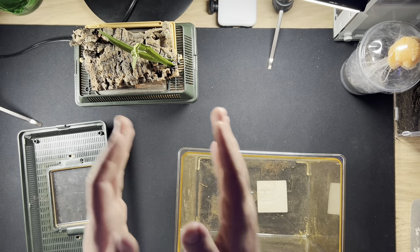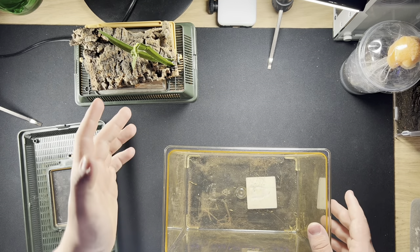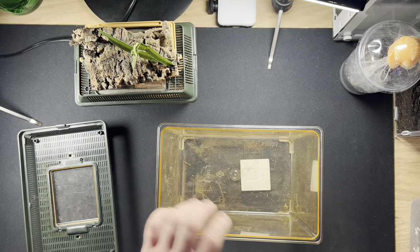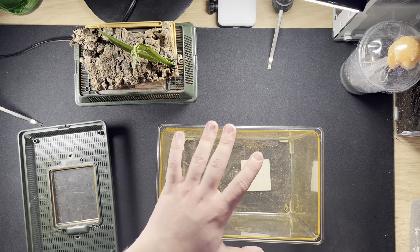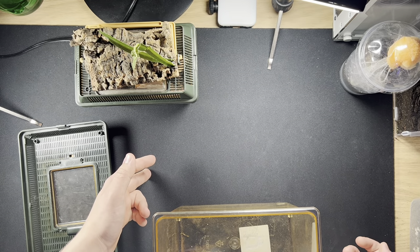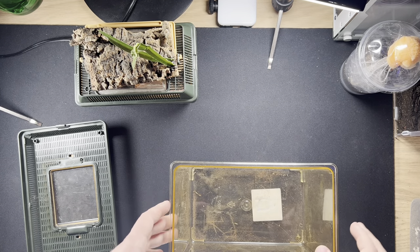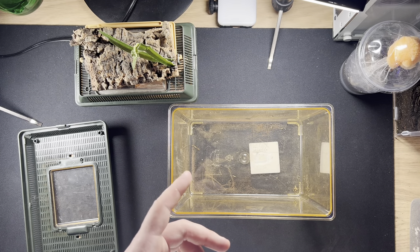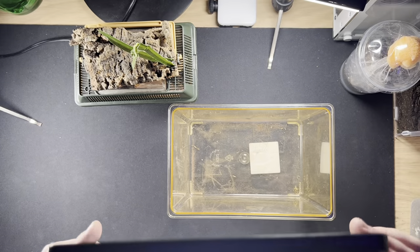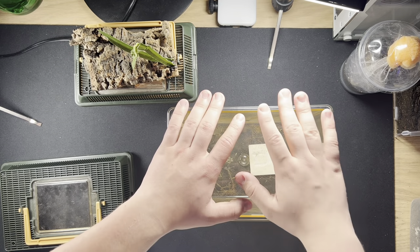This one is a female, which is great because we're hopefully going to pair her with our male. From this size, I'd say around seven to eight months it'll reach adult size. For this little one, something like this enclosure is perfectly fine. For my big one we have a much larger setup. Back to humidity - cross ventilation is vital, and this lid is great because it has holes on the side and on top.